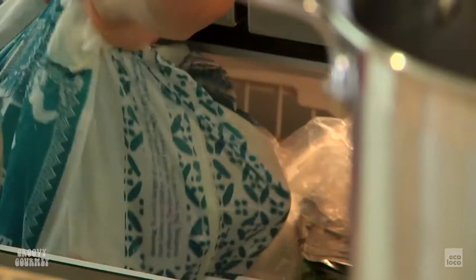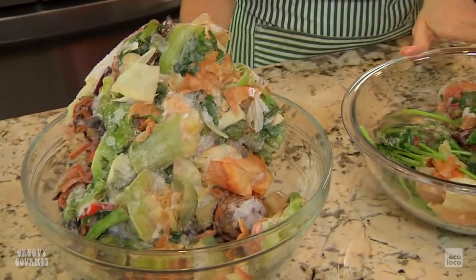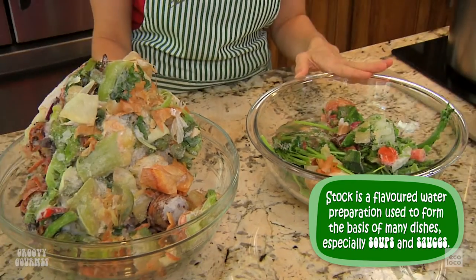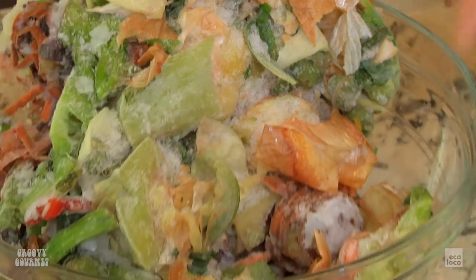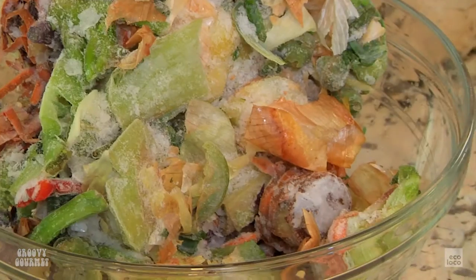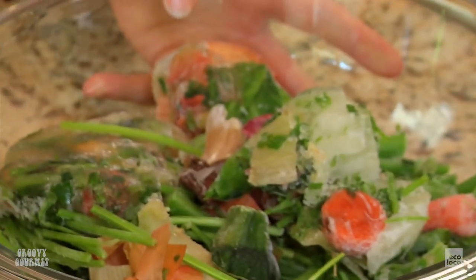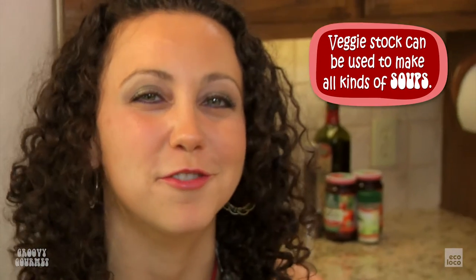To start out, I've got leftover veggies that I've been keeping in the freezer. In here you'll pretty much find anything that you cut off an end to that you can save — anything that would go in the compost, like lots of garlic and onion peels, leftover broccoli, cauliflower, kale stems, carrot peels, tomato ends, parsley stems. All of it goes right into the pot to make a really flavorful veggie stock.